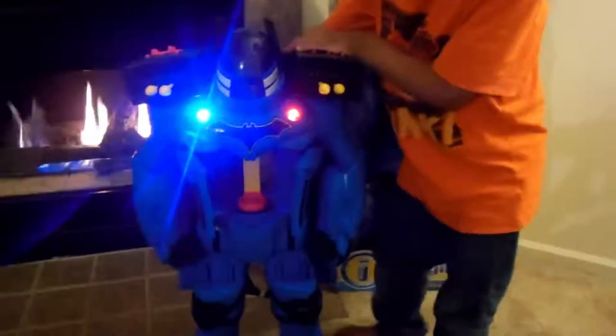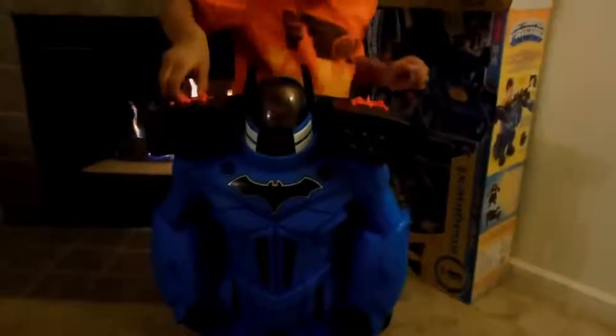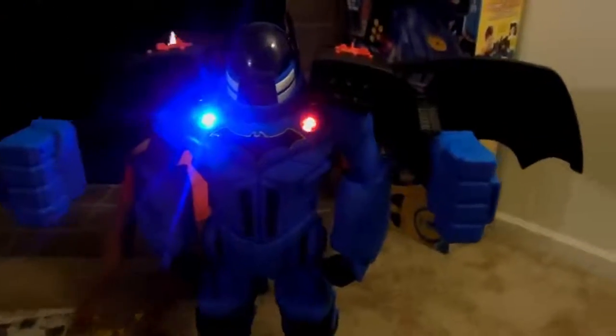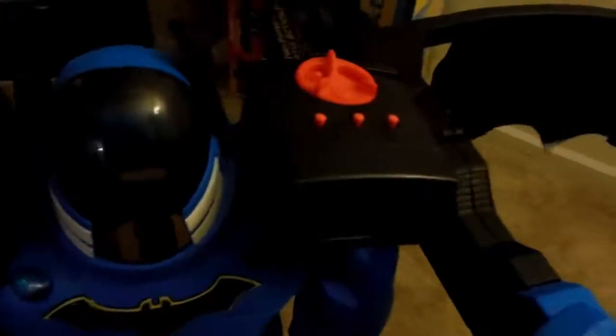Oh you know what else you could do — I think you could pull this lever. Oh! His arms pop out! Yeah, we got to figure out how to — push this red button. Oh, what does that do? It makes noise! Okay, let's see how to make his wings go out.